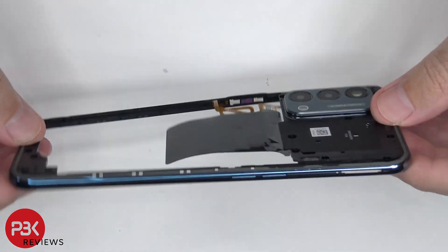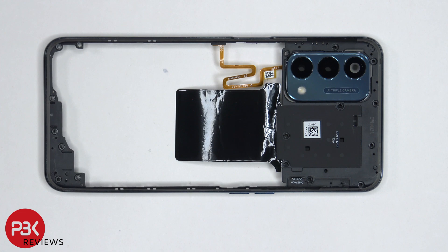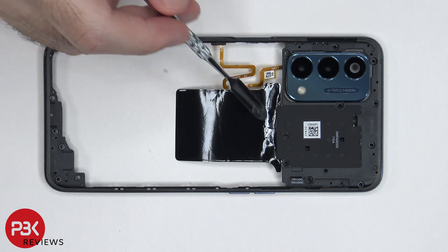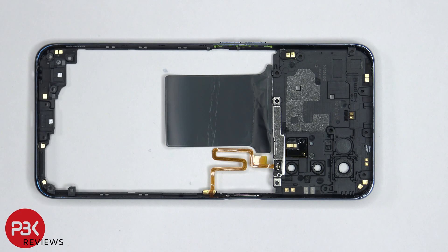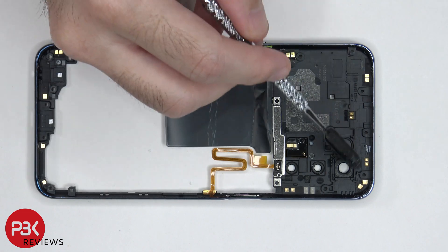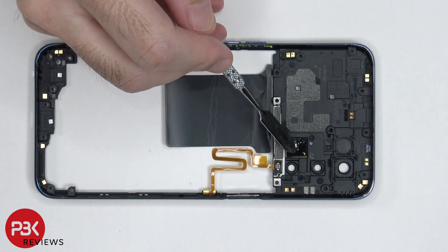The back housing itself is plastic as well. The glass cover for the camera lens is held down with adhesive, so if you need to replace that, just heat it up and pry it off. The NFC antenna is located right over here, and some graphene film over here — the graphene film helps transfer heat. On the other side, we can see numerous antenna flex cables around the back housing, as well as the LED flash board located right over here.